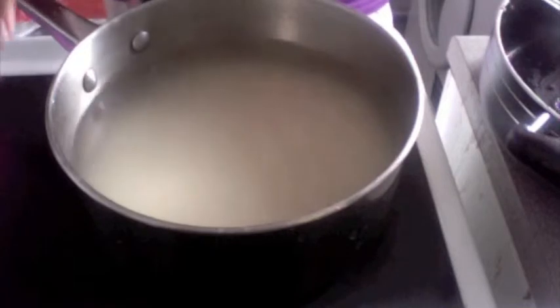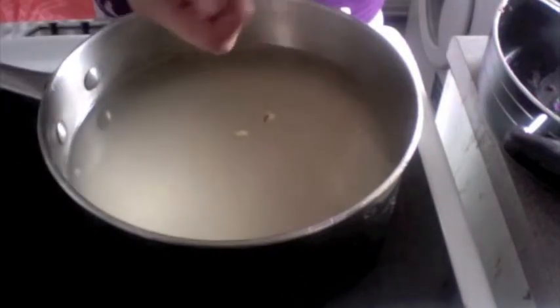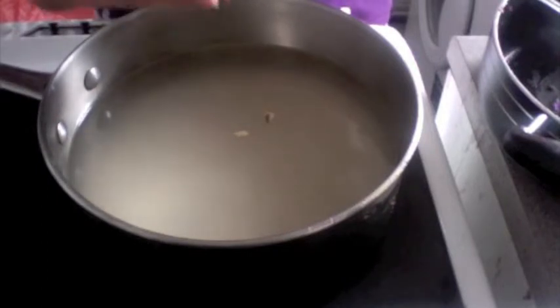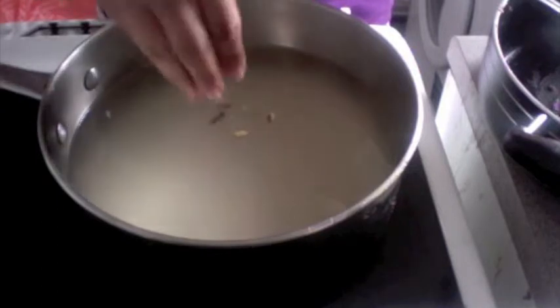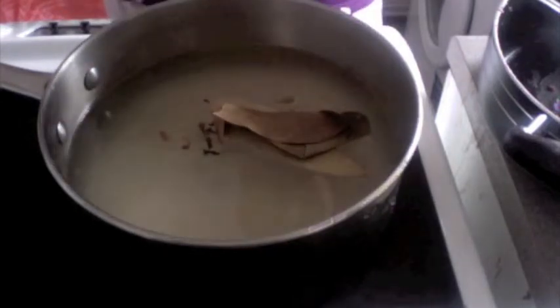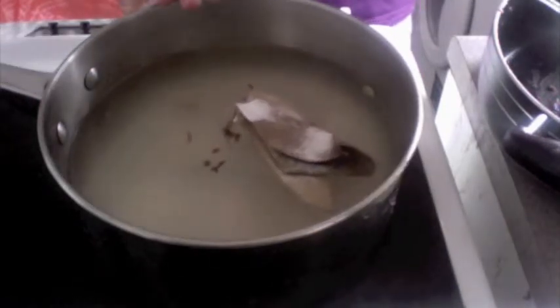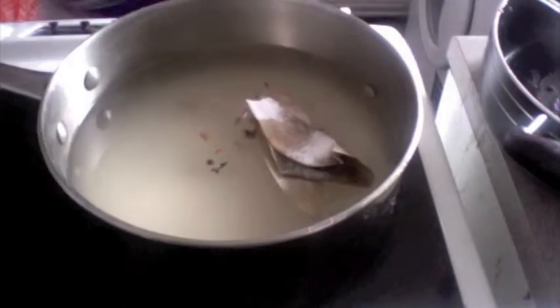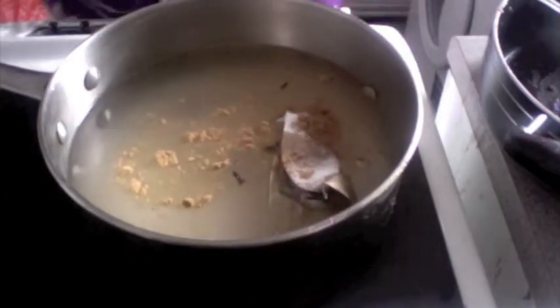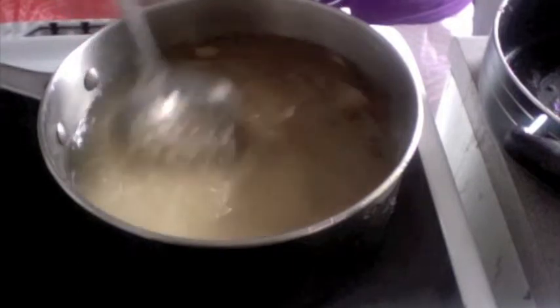To make this Murk Tikka Biryani, we will need two cups of rice soaked in water for about 20 minutes, then place it on the flame. Add whole garam masala: cinnamon stick, green cardamom, black cardamom, one cinnamon stick, four cloves, four peppercorns, and three bay leaves. Add one teaspoonful of salt — it's very important to get the salt right. Add a teaspoon of cumin powder or whole jeera. Give this a nice mix and let it come to a boil.